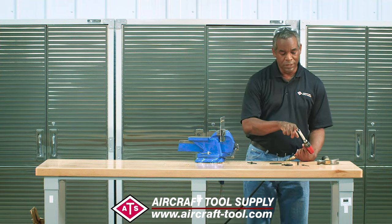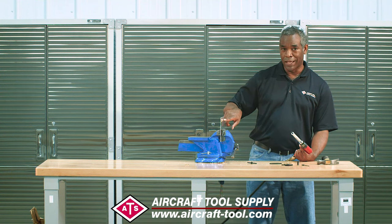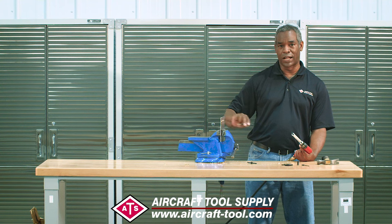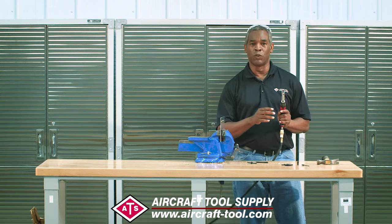So that's it: set the depth, drill, and if it doesn't come out, grab a punch and punch it out. Just that simple. ATS rivet removal tool.